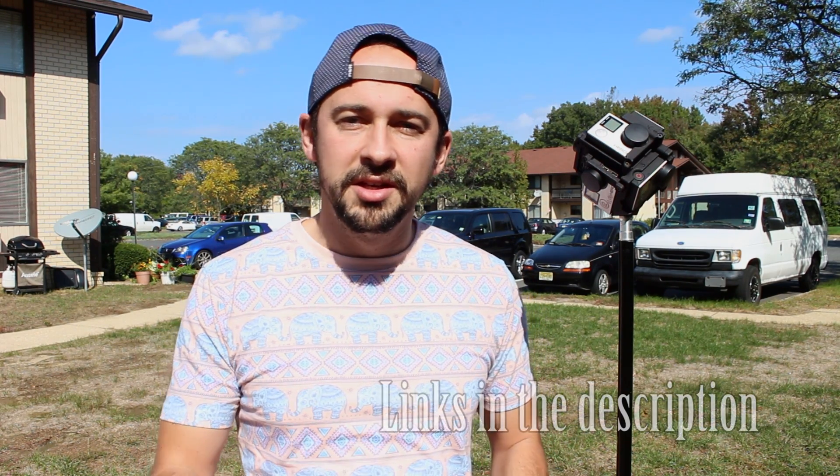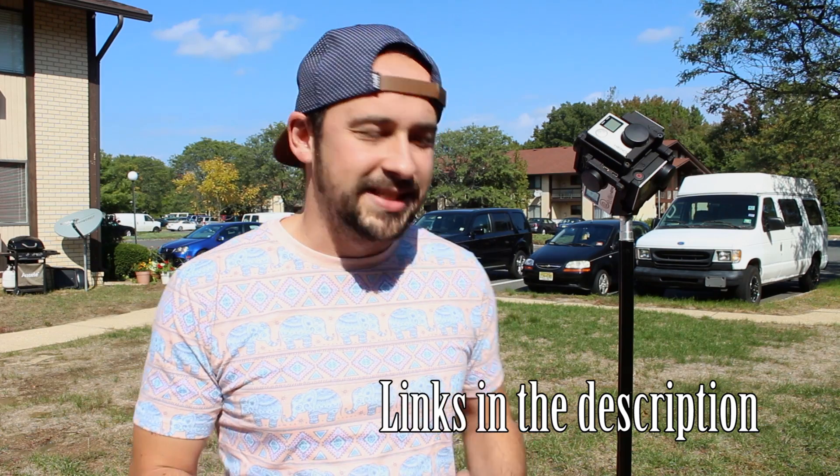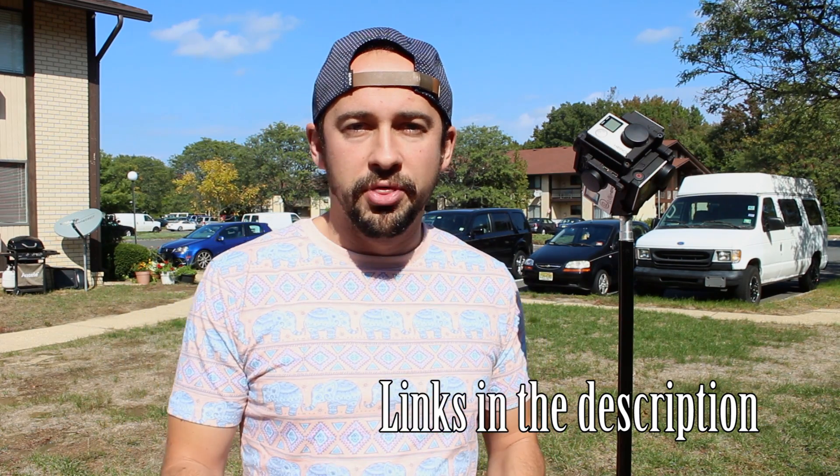Hey, what's going on everybody? So I've been getting a lot of questions about my 360 degree videos and I want to put a quick video together explaining the process, the things you need, software, and accessories to make your own 360 videos.